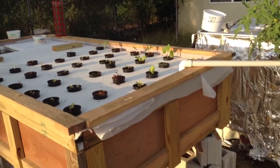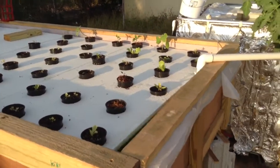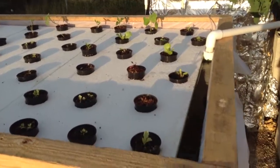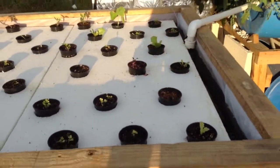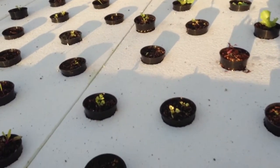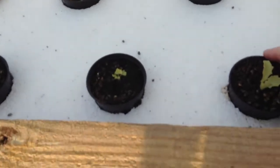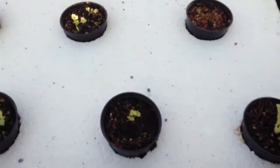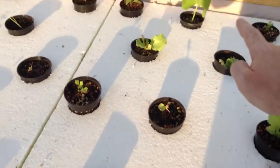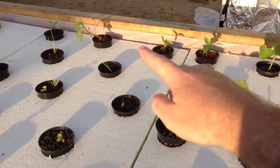Over on this side, what I have is the floating raft system. This is a deep water culture. What I've done is I've got this box lined with plastic and float these net pots. I've got lettuce, celery, beets, okra, peppers, and onions.